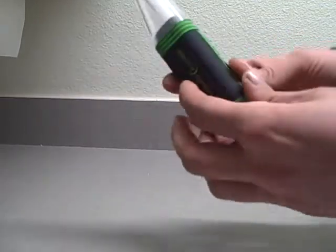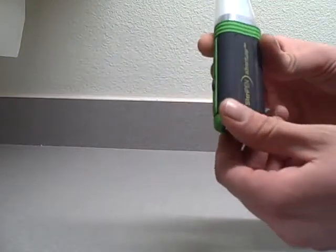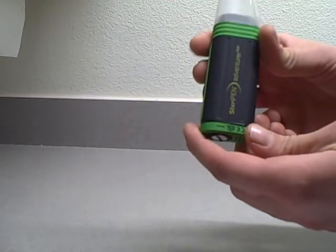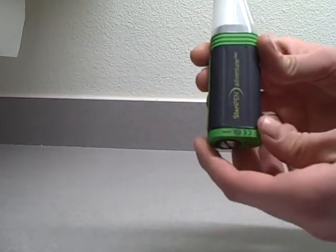Another nice feature: it has an automatic safety feature. If the battery is getting too low and there's a risk of the water not being treated properly, the unit will not work. That's why you should always carry extra batteries.